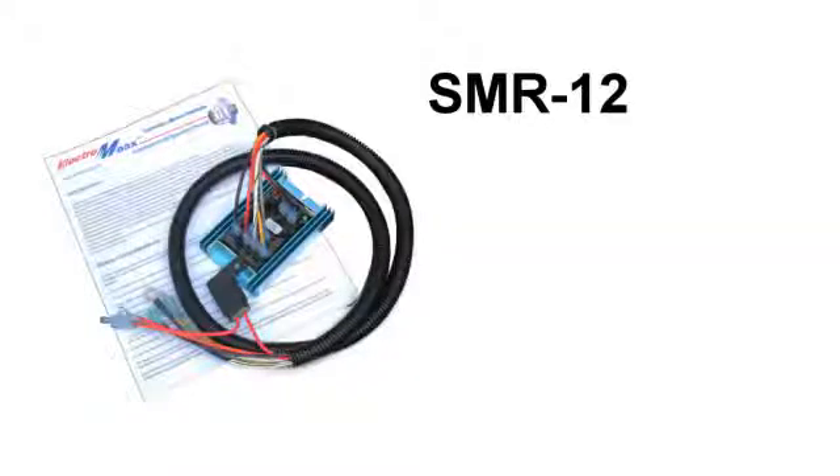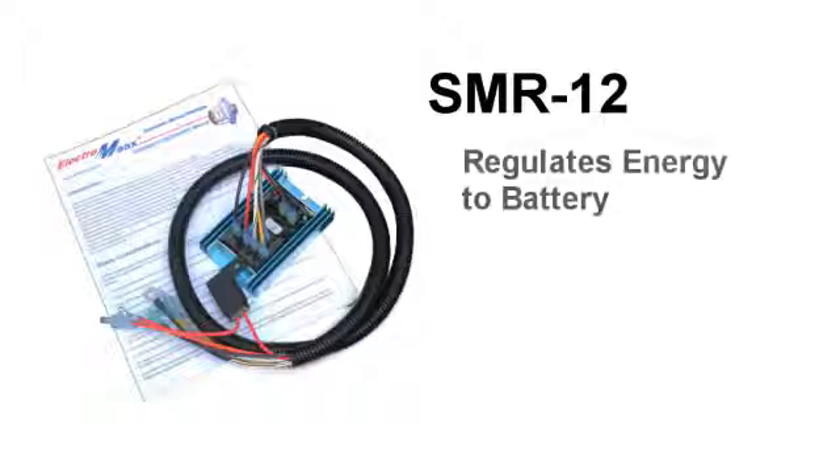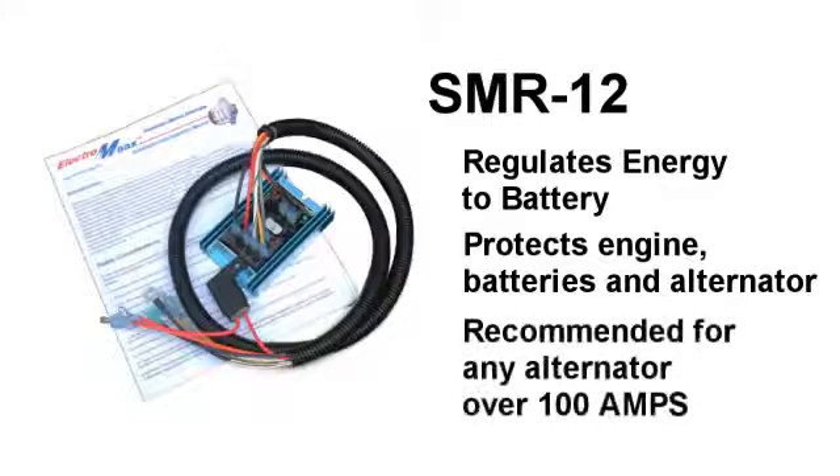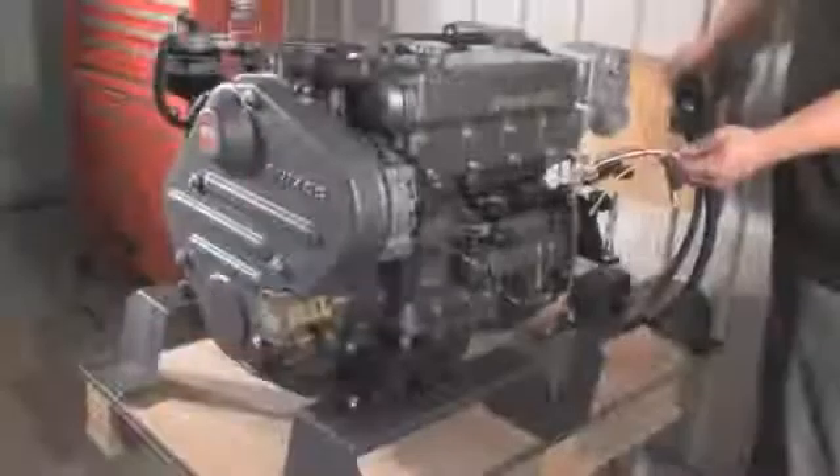For boat owners and marine installation professionals who require an exterior multi-stage smart regulator, we have introduced the Electromax SMR-12. The SMR-12 regulates energy to the batteries in small increments that protect the engine, batteries, and alternator. We recommend installing the SMR-12 with any alternator generally over 100 amps, especially if you have a very small horsepower engine.